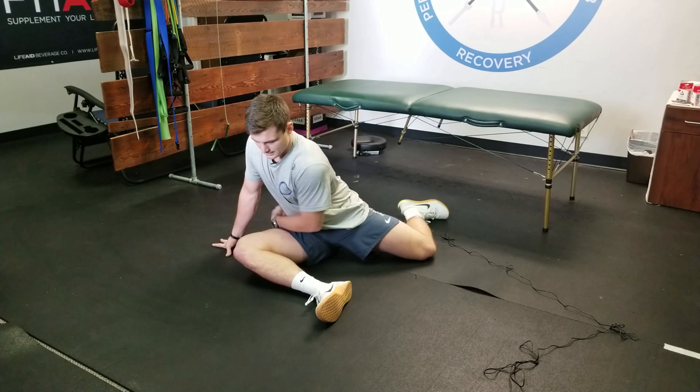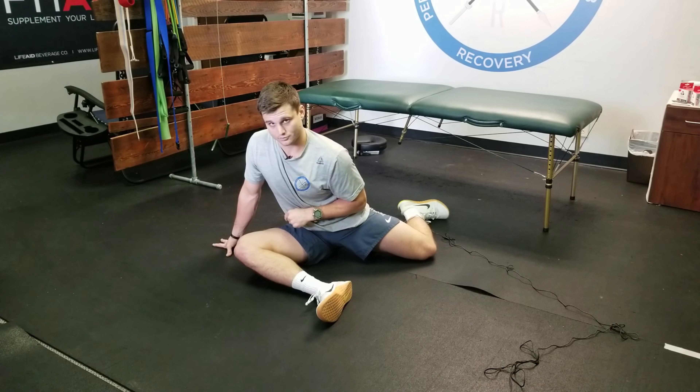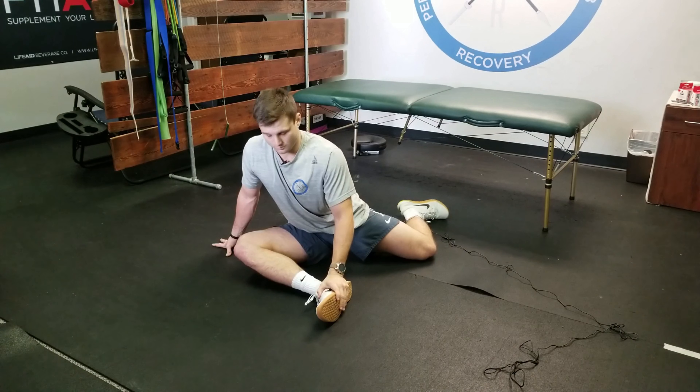You're going to feel this majorly in the outer portion of the leg that's on the ground — the outer portion of that glute, external rotation.